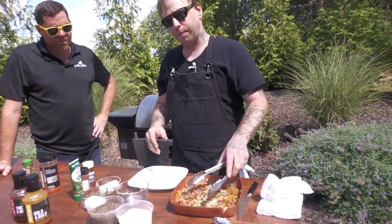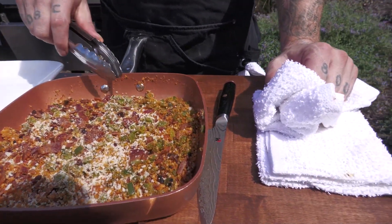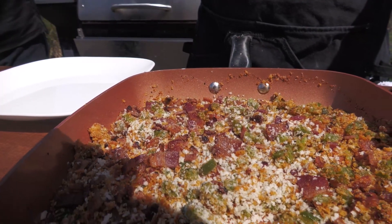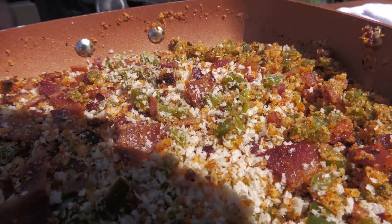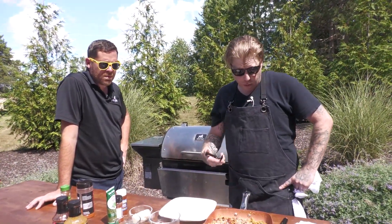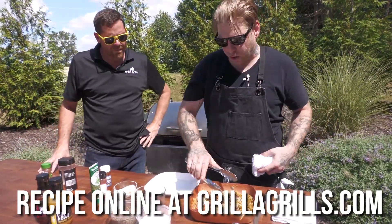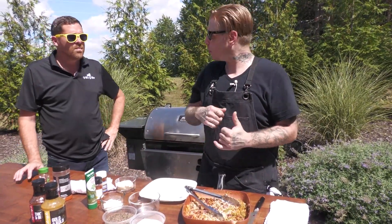A jalapeño popper usually has a sour cream base stuffed in it. I like to wrap it in bacon. So what I did is I took some basic panko breadcrumbs, threw them in the pan and toasted them, chopped up some bacon, and roasted some jalapeños. That's kind of the jalapeño popper base. When you were roasting the jalapeños, how'd you do that? I actually threw them on one of your guys' Primate — the gas grill. Charred them up, took about 15 minutes. Just keep flipping them until they get nice and black, then peel the skin off and dice them.